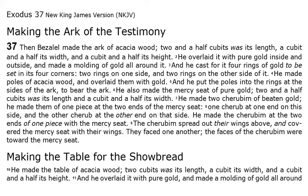He also made the mercy seat of pure gold. Two and a half cubits was its length, and a cubit and a half its width. He made two cherubim of beaten gold, of one piece at the two ends of the mercy seat — one cherub at one end on this side, and the other cherub at the other end on that side. The cherubim spread out their wings above, and covered the mercy seat with their wings. They faced one another; the faces of the cherubim were toward the mercy seat.